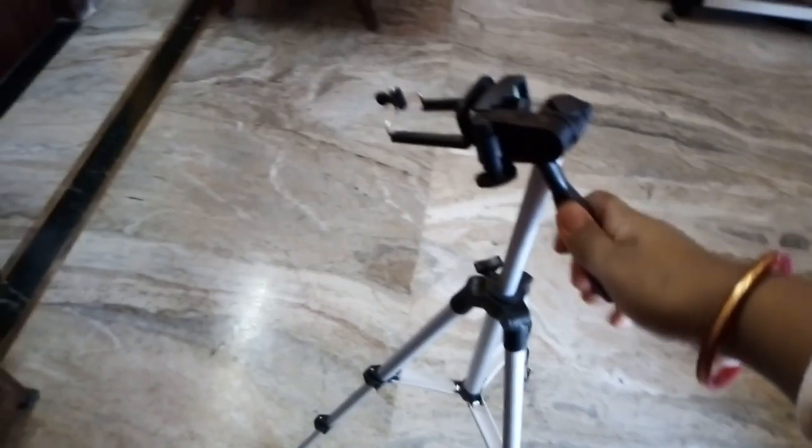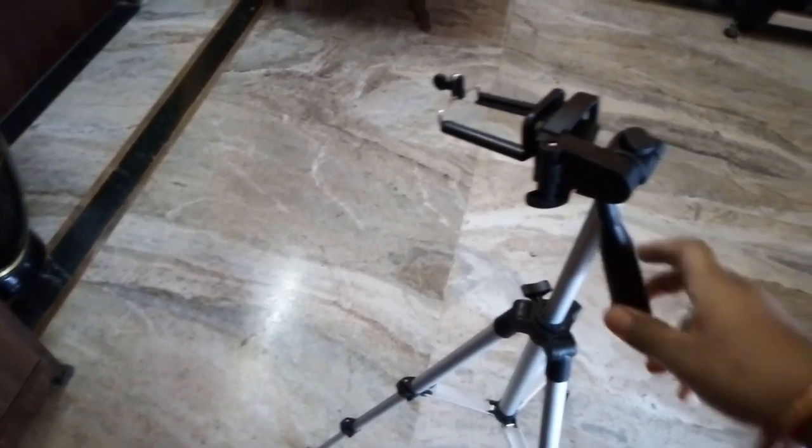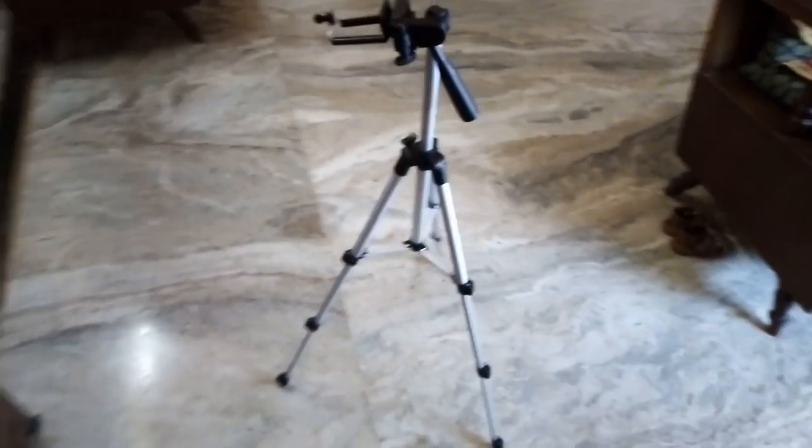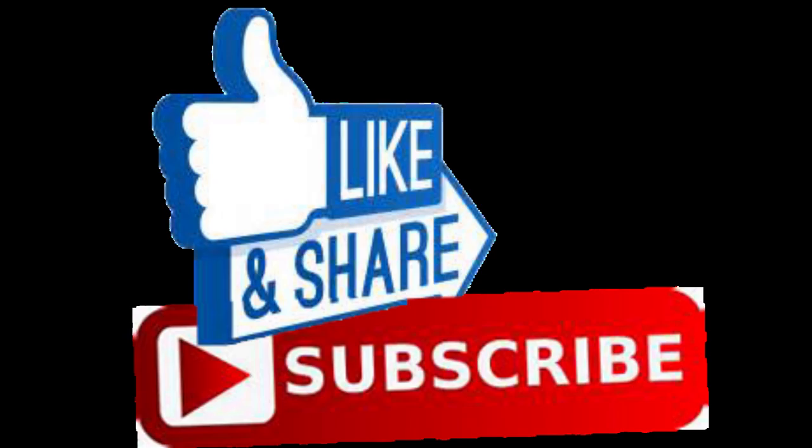I hope you like this unboxing vlog. If you really like this unboxing vlog, then please click on the like button. Don't forget to subscribe to my channel and please hit the bell icon. Bye-bye.